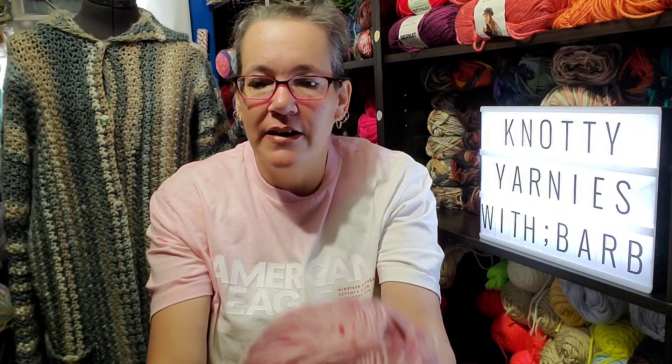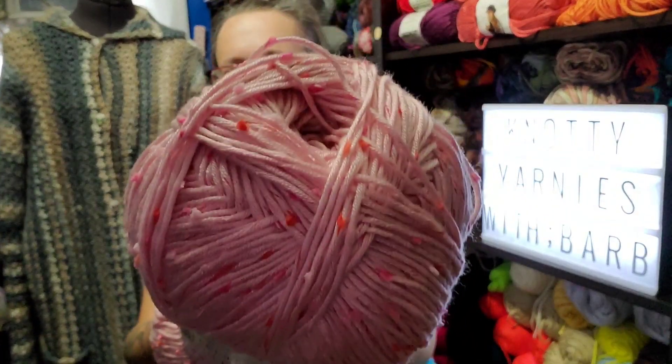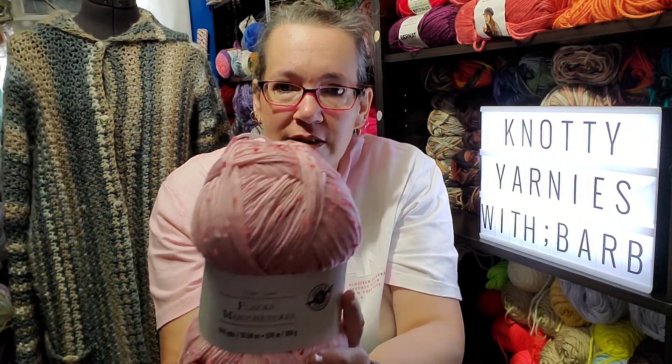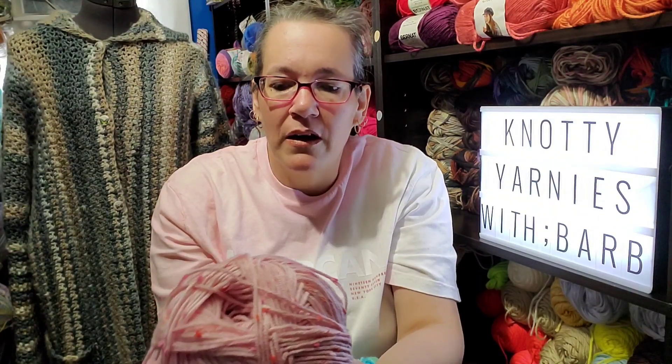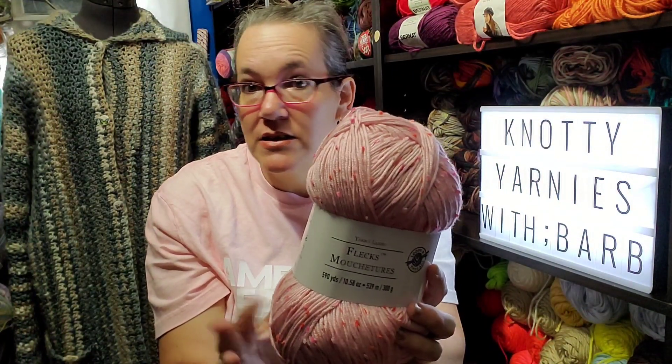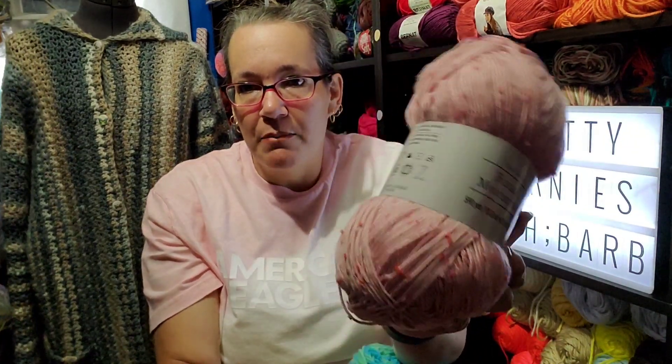You might have seen this if you have a Michael's near you, but this is new to me. This is from Loops and Thread — that's the Michael's brand — and it's called Flex. Look at the pink! I wish they had it in purple, but when I saw the pink I said that'll work for me. These were $11.99 regular price but on sale for $6.97 per skein, and I purchased three. Three skeins will do the sweater no problem for my size.